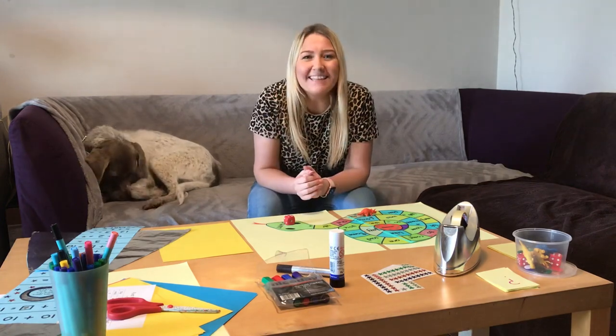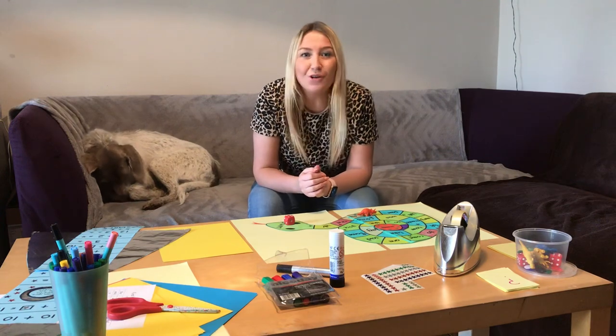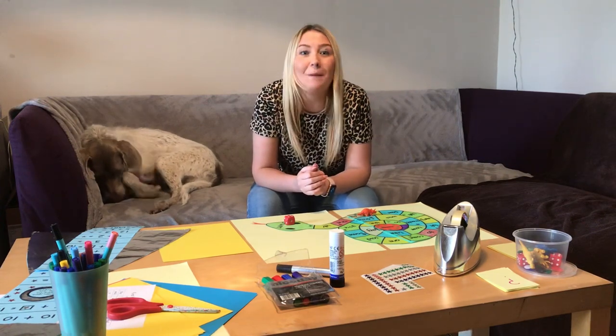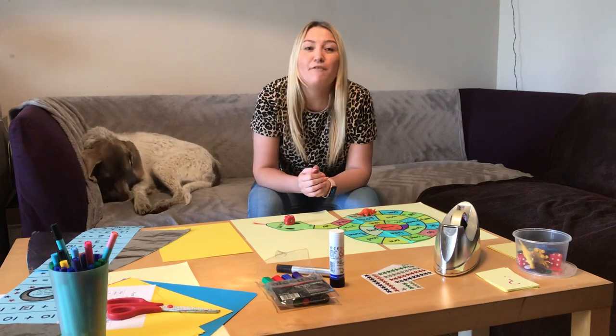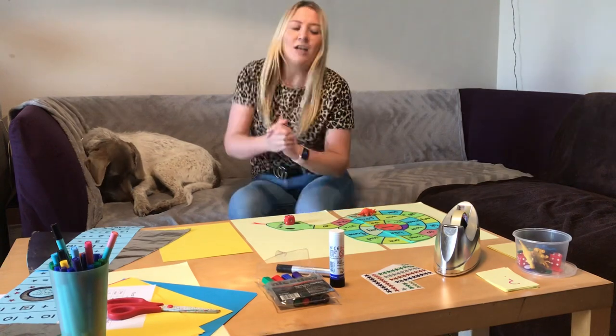Hi guys, good morning! Today we're going to be learning how to make a board game. You can either do a spelling board game or a maths board game, and then you can play it with your family and give them funny forfeits to do.